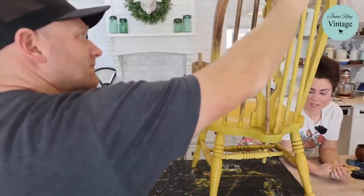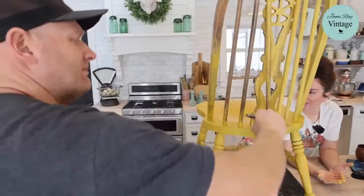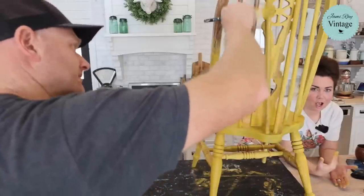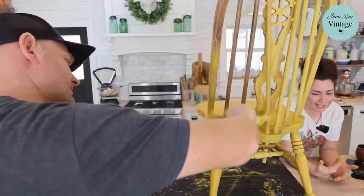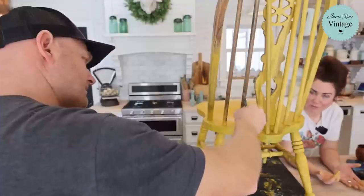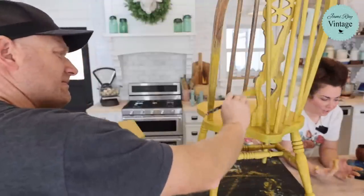If you guys want Queen Bee or the French grain sack stencil that we used, jamierayvintage.com has all of that. We also carry our thrift flips — so if you're like, it's cute but I don't want to do my own stuff, we'll sell you our thrift flips. Just click Saturday Thrift Haul and all those items are in there.